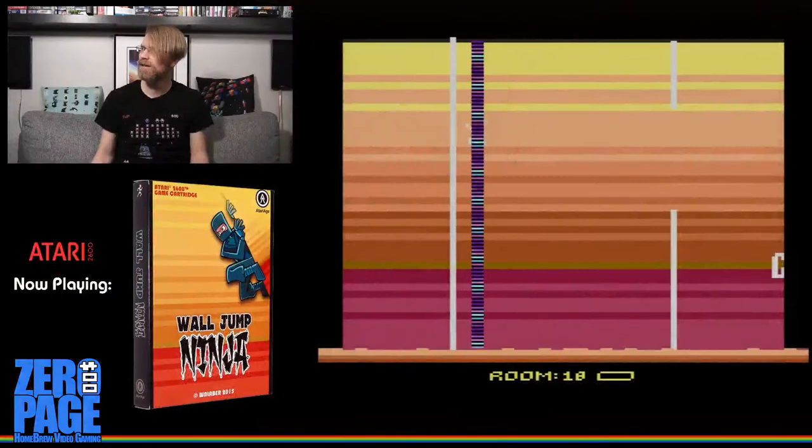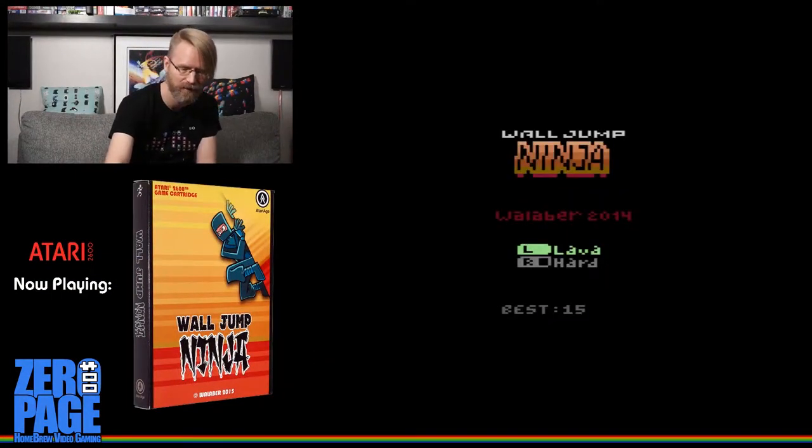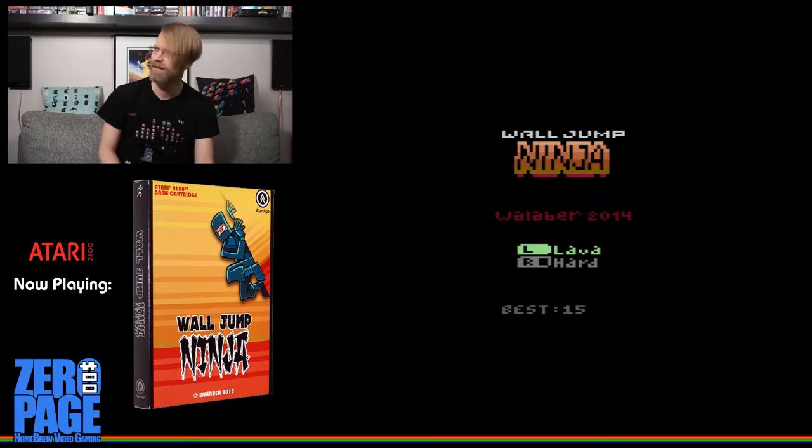Okay, we are live — I hope, I think. Welcome to Zero Page Homebrew. My name is James, and this is just an impromptu gaming session. Let me switch over and turn down the volume on my voices from the computer.